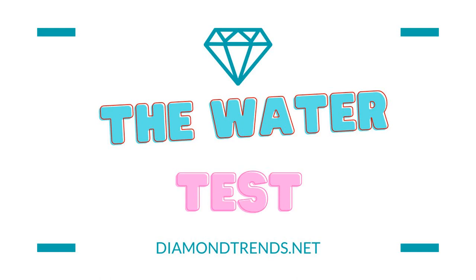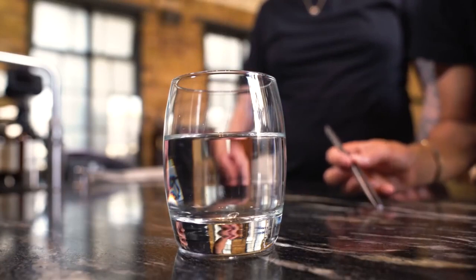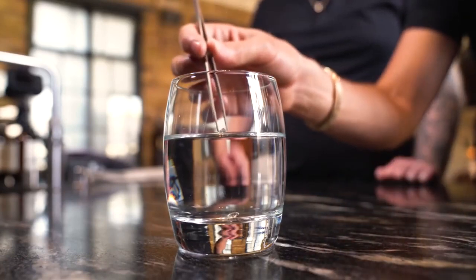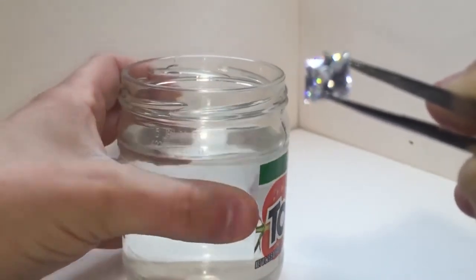The water test: it's like giving your diamond a quick swimming lesson without getting it all soggy. Listen up, folks, as we dive into the watery depths of diamond authentication. Imagine you have your precious diamond in hand and you're ready to do the water test. Find a clear glass of water — no fish or seaweed required, just pure H2O.